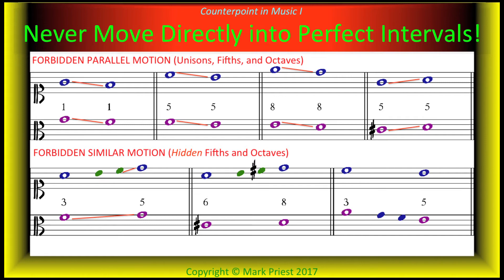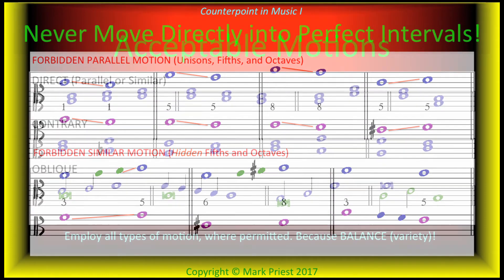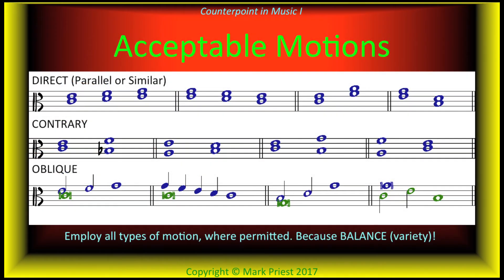Direct motion into a perfect interval is not permitted. We may use direct motion, whether parallel or similar, only when proceeding into an imperfect interval.